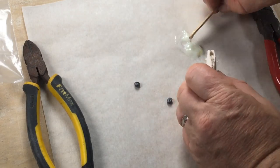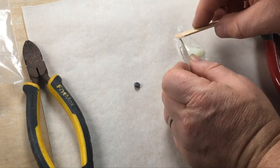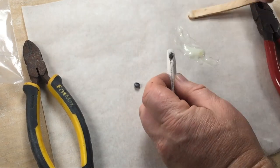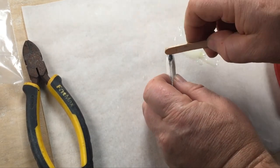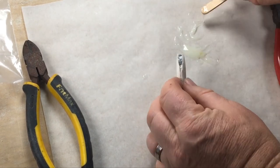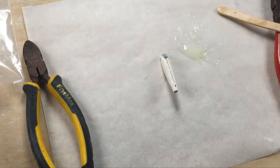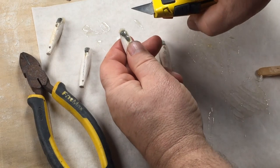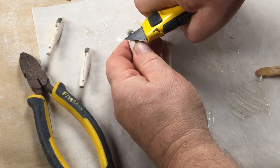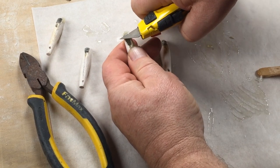When you're happy with the fit of the sinkers in the hole you can glue them in place. Remember to use 24-hour curing epoxy because five-minute stuff just doesn't last long enough. I've filled the hole up with epoxy, squeezed the sinkers in, and I'm filling up over the top with a little more epoxy. Once the epoxy is cured you can slice away the excess using a sharp knife.